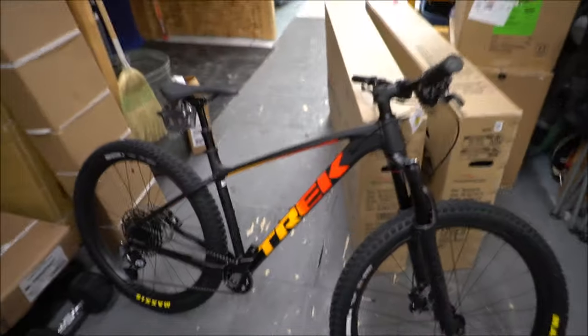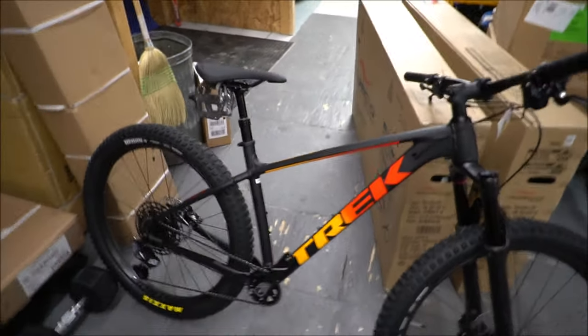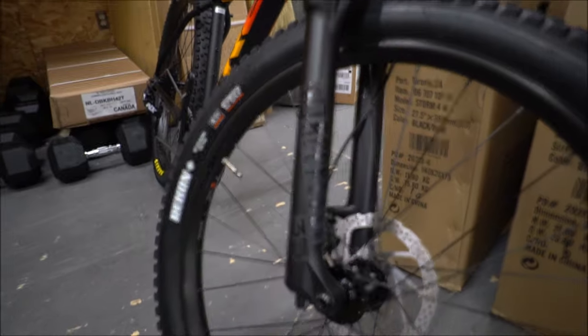Switching it up for one last bike — we've got the Roscoe 8. Really nice color scheme and we've had a lot of people like it. There aren't crazy changes from the Roscoe 7 this year, but you do get a huge upgrade in the fork, going to a brand new 35mm stanchion RockShox. You're going to see a really big improvement in fork stiffness, and while the overall travel is the same, you'll see a big performance improvement in cornering and taking hits all the way through the shock.